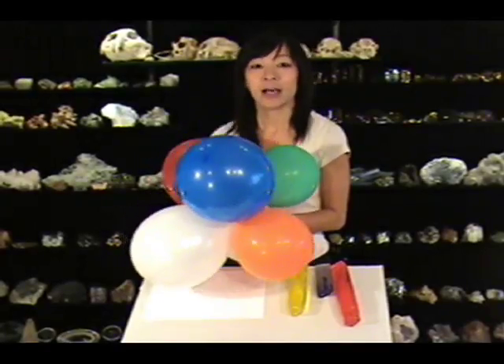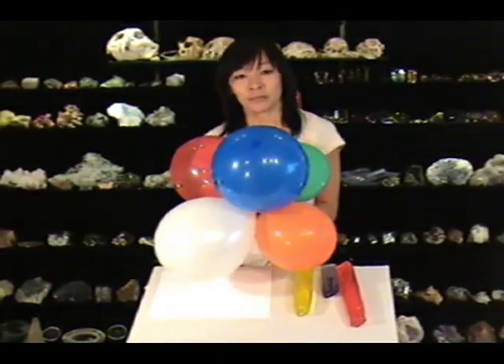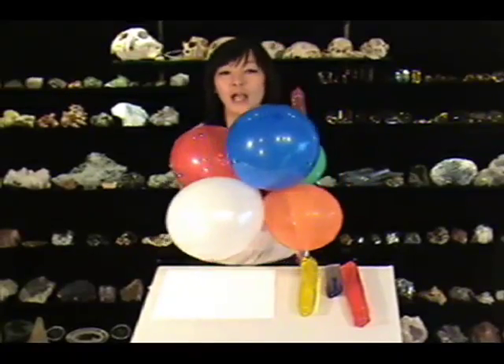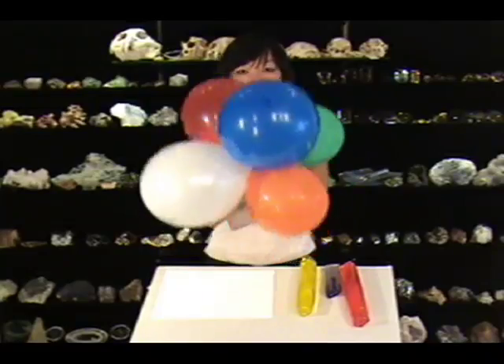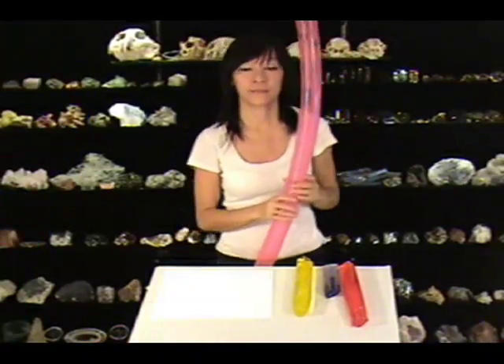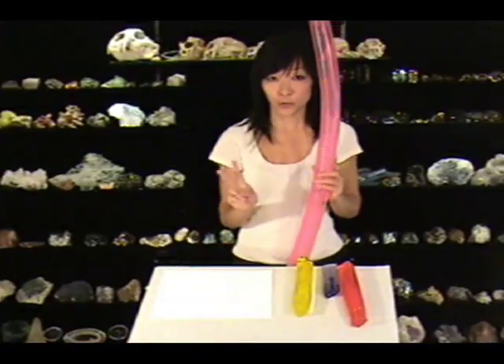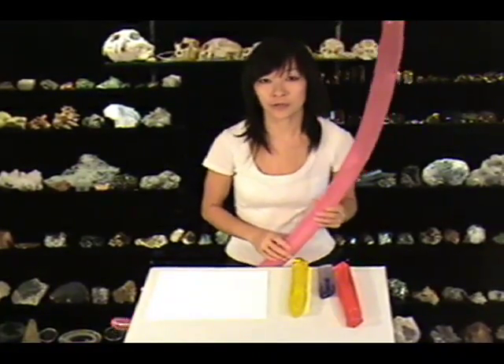Hi, my name is Lai Jung. I'm an artist and recently I got this new amazing job drawing pictures of balloons. Everybody knows about these ordinary balloons which could be spherical or tubular. But did you know there are actually two families of balloons? The other family is called the torus balloon.